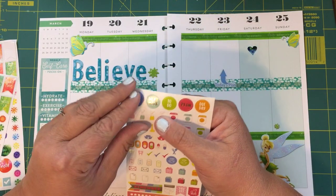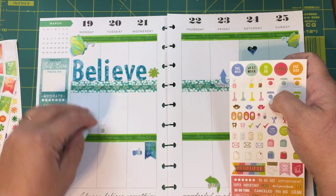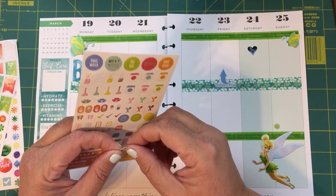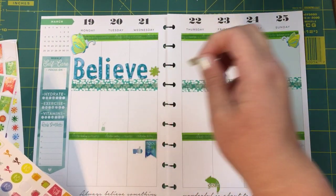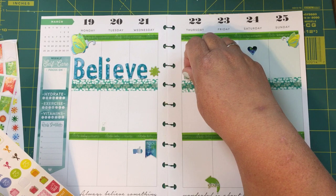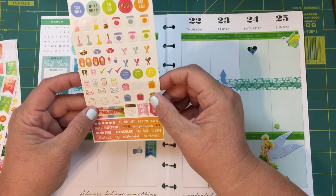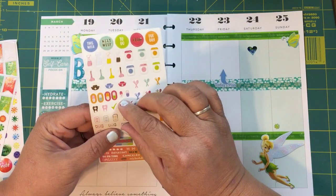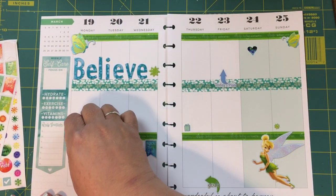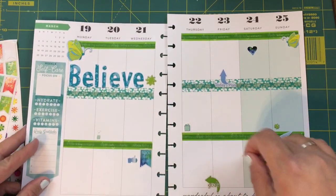I definitely have some cleaning to do, so I'll put that right here. And then also some groceries — I will put my groceries right here. I don't see one that says 'take out the trash.' I do like this one that has a little phone, so I could put a little list of people that I need to call, and I'll do that right here — that way I know I have this whole week to do it in.